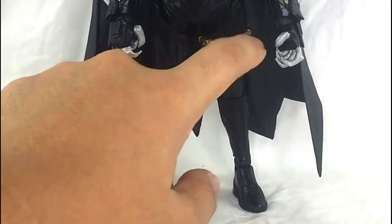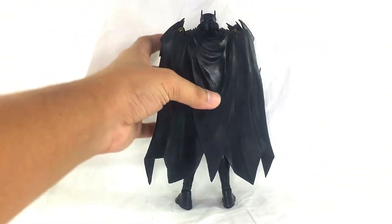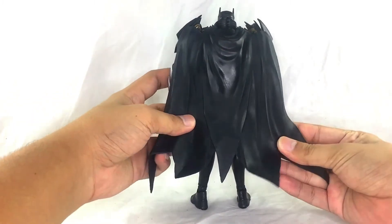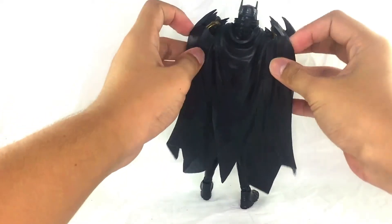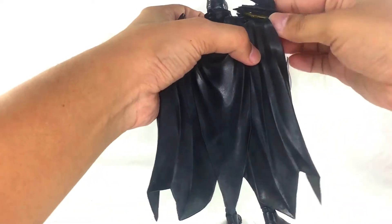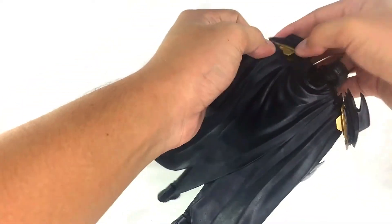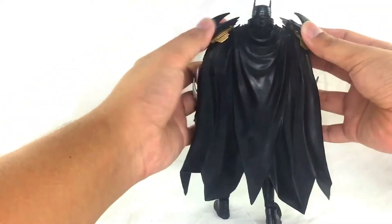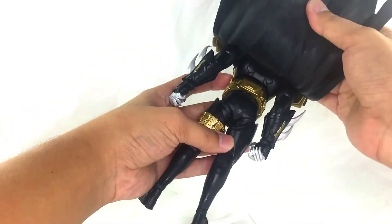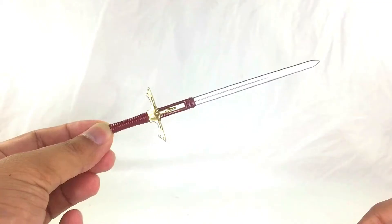For the legs, it's armor plates — not much difference there aside from a pocket on the side. At the back, there's the cape. I really like the cape even though it is quite big. These wing pieces do actually slot in here, which is way better than I thought.